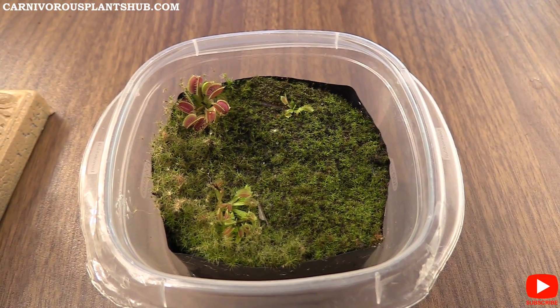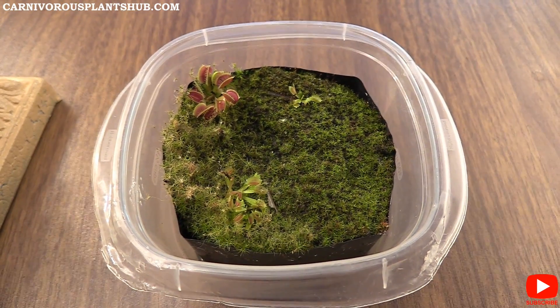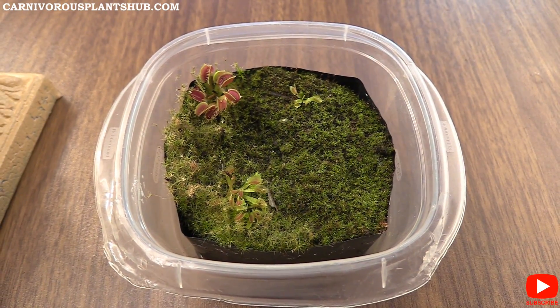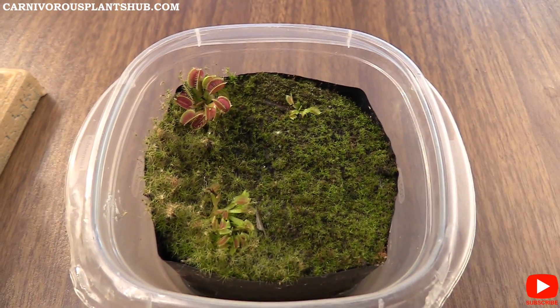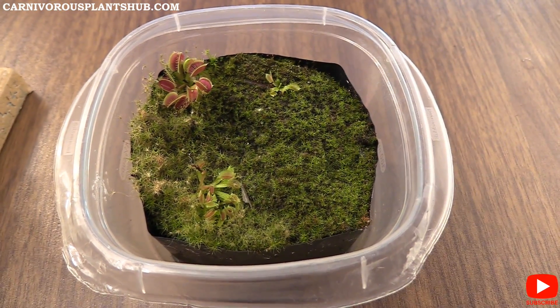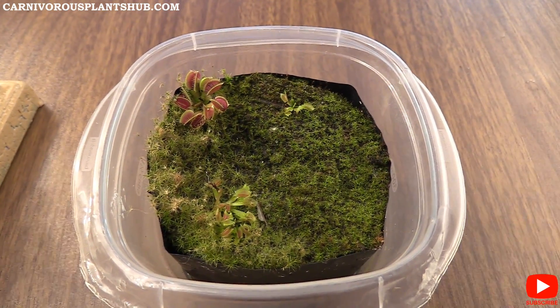Hello everyone, welcome to Carnivorous Plants Hub. Today I'm going to be bringing you a six-month update on a flower stock propagation I had with B52 and a UK Sawtooth. I'm having some pretty good results, especially with the limited flower stocks that I had, so I'm really excited to bring you this update.